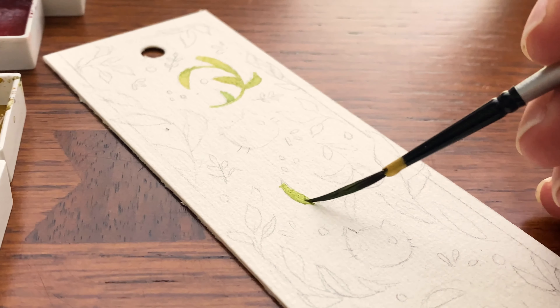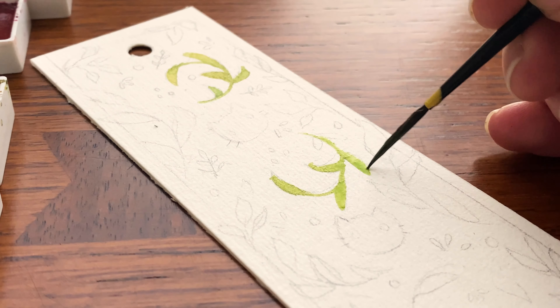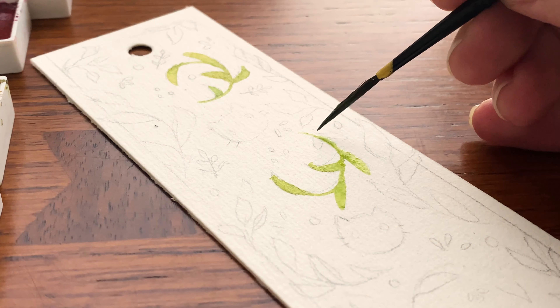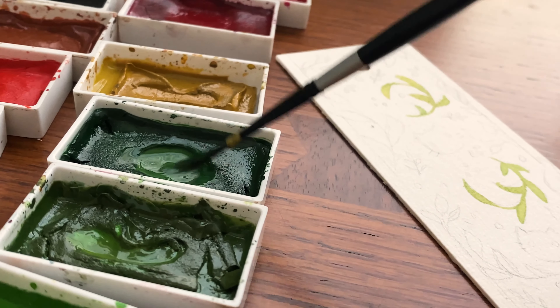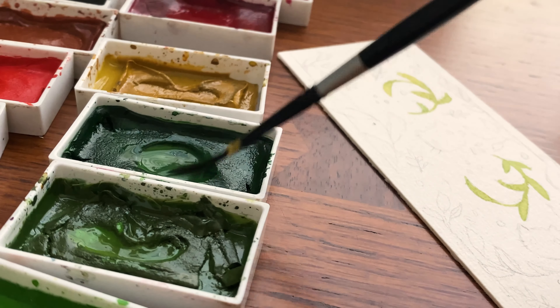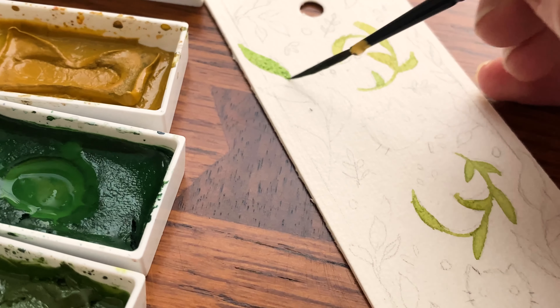That's at least the date that was on the receipt in the bag of watercolor paper I received from this professor. If I had to guess, it's probably like 300 pound cold press paper by Fabriano. But it's really nice and I'm sad that I'm running out of it and don't know exactly what it is.